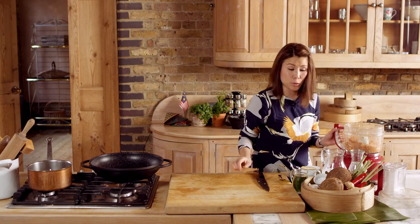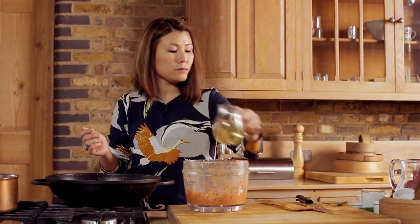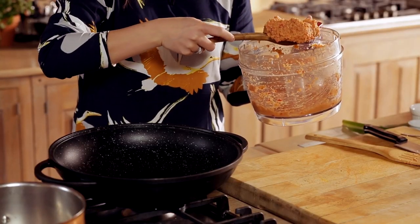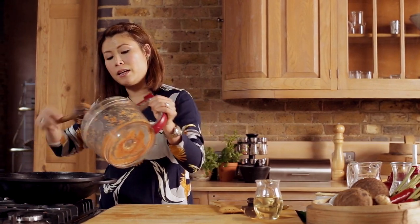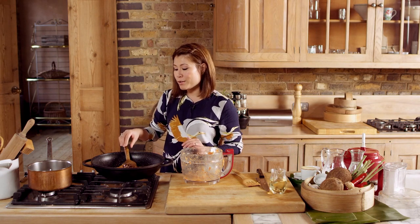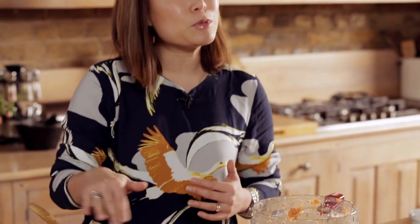I'm just going to remove the paste from the blender and onto the pan with some oil — about five tablespoons. Make sure it's on a gentle heat and let the oil and paste come up to temperature gently. This paste demands a little bit of your attention and patience because you need to gently fry it so that it releases its aroma, absorbs all the oil, and darkens in colour. Once it's done that, we're going to add our seasoning.